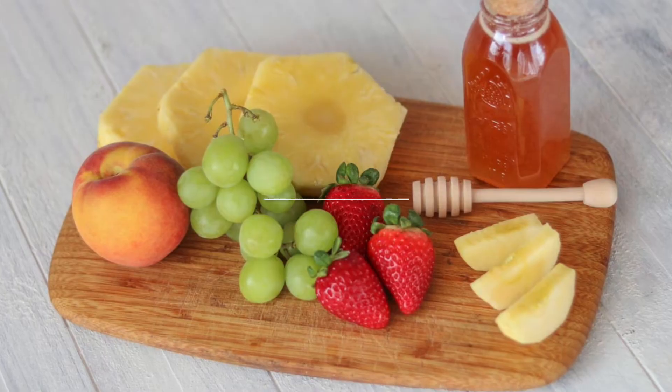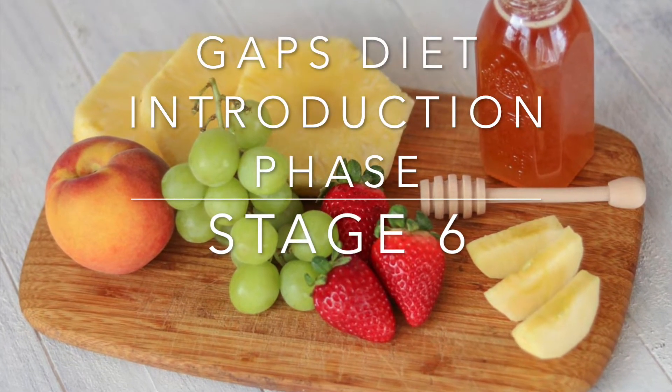Hi everyone, it's Marissa from BumblebeeApothecary.com. Welcome back. Today we get to talk about the GAPS Diet Introduction Phase Stage 6. This is the last stage of the GAPS Introduction Diet, so it's a huge accomplishment. And I'm going to go over which foods to add in this stage and how to do that.